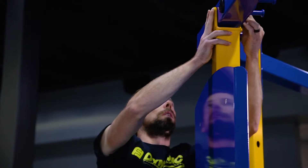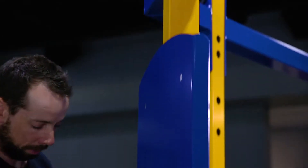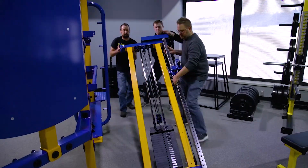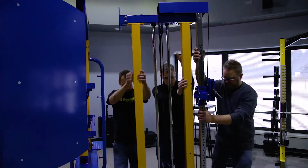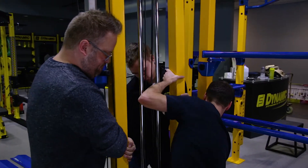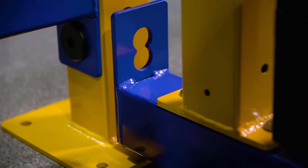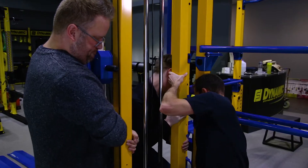Next we will attach the two selectorized cable stack assemblies. The cable stack assemblies are the heaviest parts of the dynamic functional corner unit, weighing over 300 pounds each, so at least two people will be needed to move these and lift them into place. Slide the assembly over to the corner upright and align it for attachment. Be sure to have enough people on hand to gently lift and slide the unit without damaging your flooring.